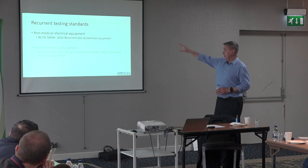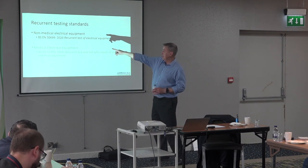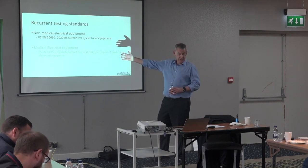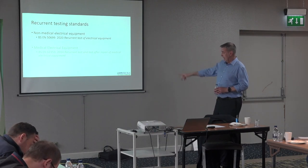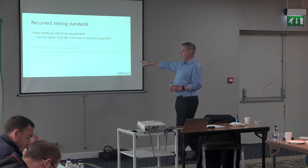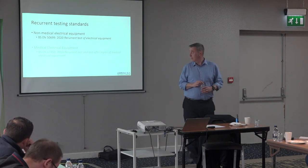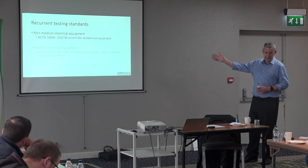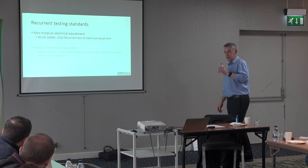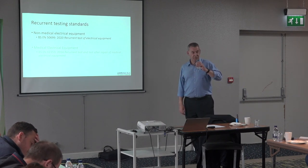So in terms of the current testing standards available in the UK: EN 50699 is published, dated 2020 but actually came out in 2021. For anyone involved in medical equipment, there is a separate standard — EN 62353 — which I'm not going to cover today, but I could talk about that in great detail for about three and a half weeks.